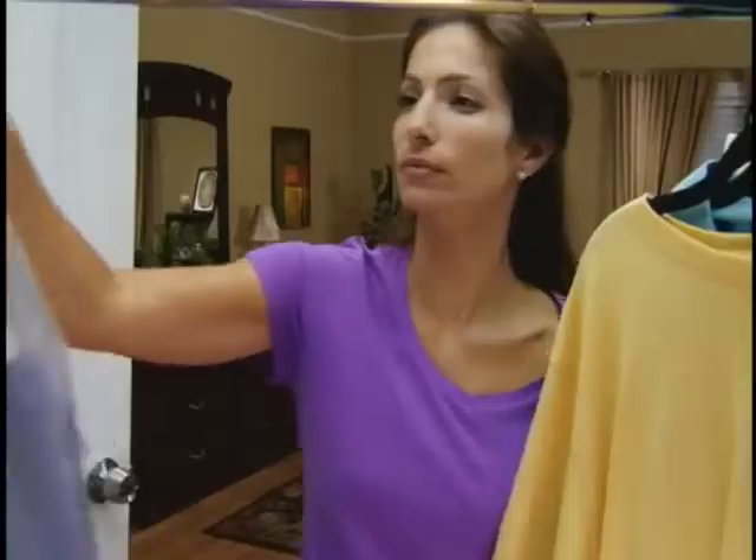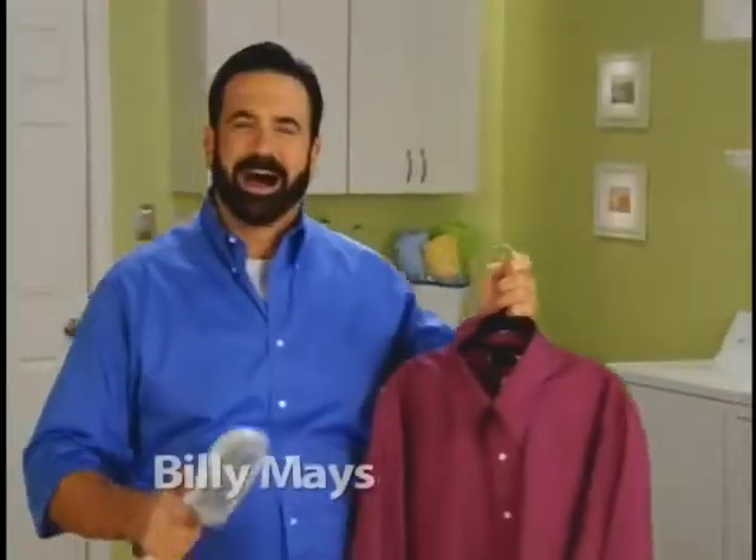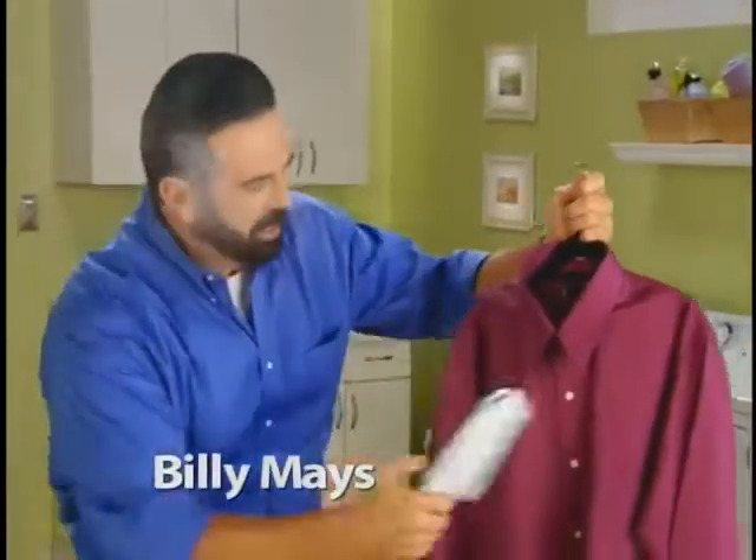Tired of wrestling with ironing boards and irons? What if you could put the power of your dry cleaner right in the palm of your hand? Hi, Billy Mays here for the Steam Buddy. The fastest, easiest, and safest way to remove wrinkles from all your clothing, guaranteed.